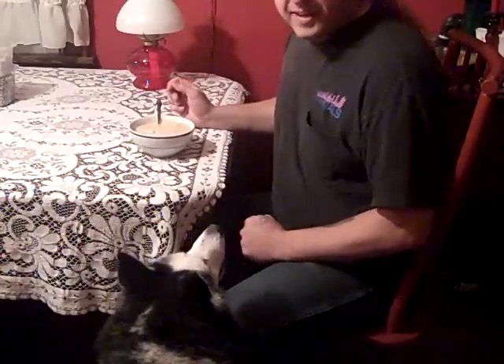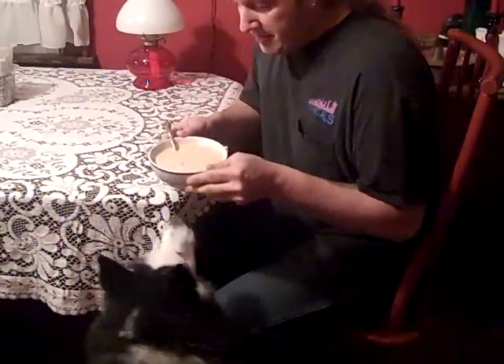Alright everybody, we have our kielbasa soup. It's all finished. Sashi is ready to eat. Thanks for watching. This has been Cooking for Boneheads.